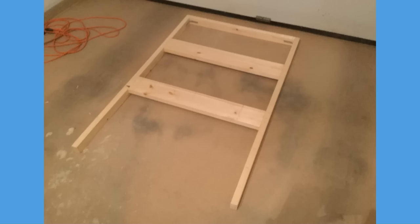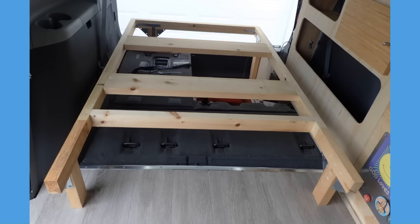I mainly used 2x3 for the structure. If you are heavy, you can go with 2x4. For the across studs, I decided to use 2x6. On the pictures, you can see which size I took for each position.